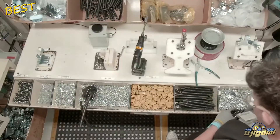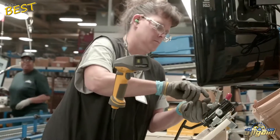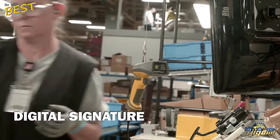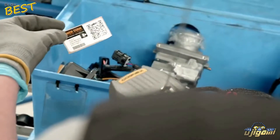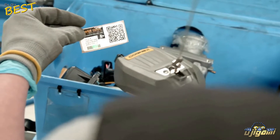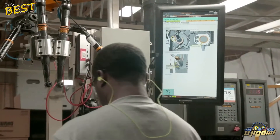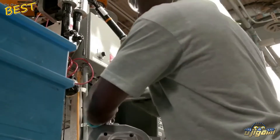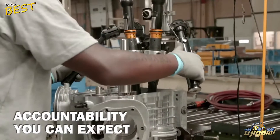These containers travel with their corresponding parts through the assembly process until all of the kitted parts are assembled to the engine. Each unit contains the digital signatures of every technician involved in assembly. Throughout the assembly process, technicians scan their ID badge into the assembly station, then scan each engine serial number as it enters the station. The scan links each technician's name to that engine, establishing a level of accountability you can expect from Vanguard.